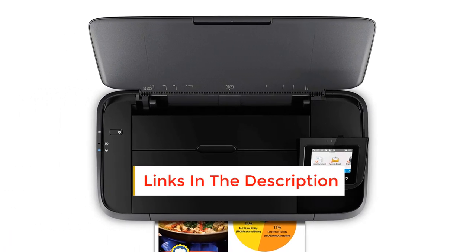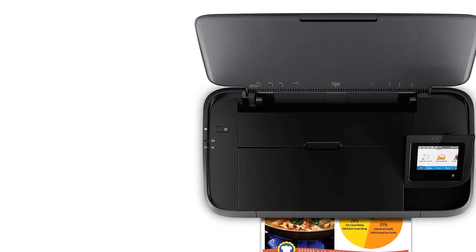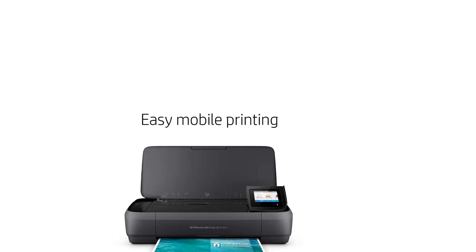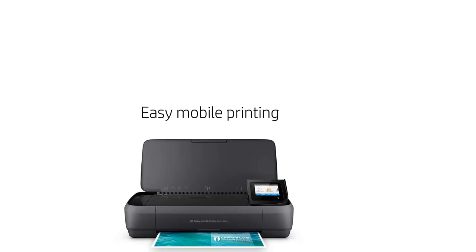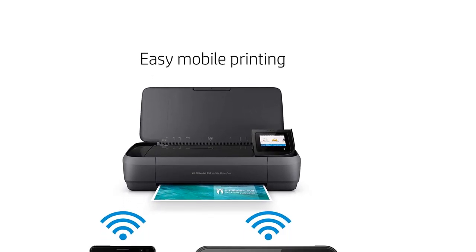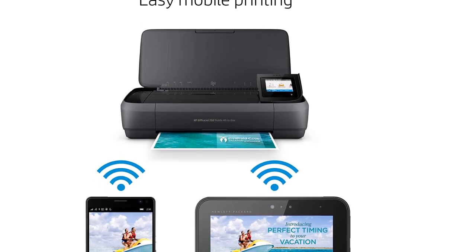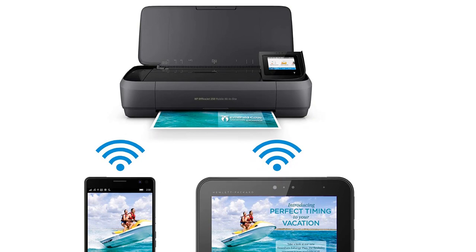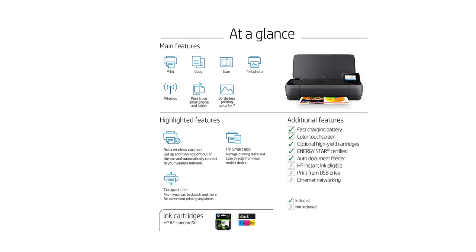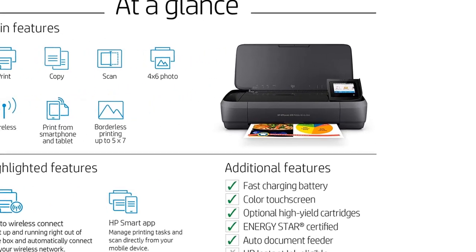The 2.65-inch color touchscreen allows for quick menu selection, with an easy-to-navigate interface with a home button and back button that's reminiscent of a cell phone screen. You can also change the printer's settings from the downloadable HP Smart App for Android and iOS, as well as print, scan, edit, and more from the companion app. The inclusion of AirPrint makes wireless printing super easy for Apple hardware owners, but Android and Windows owners aren't left in the cold, with Wi-Fi Direct and Bluetooth Smart technology also allowing for wireless printing.